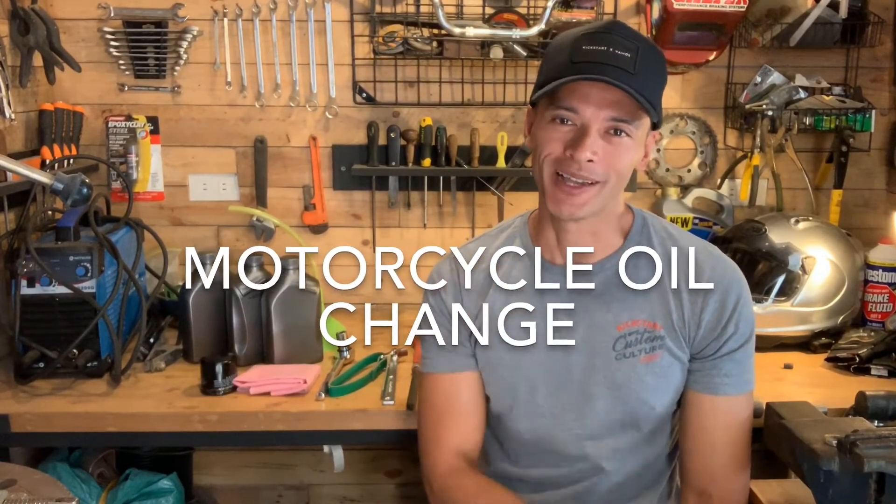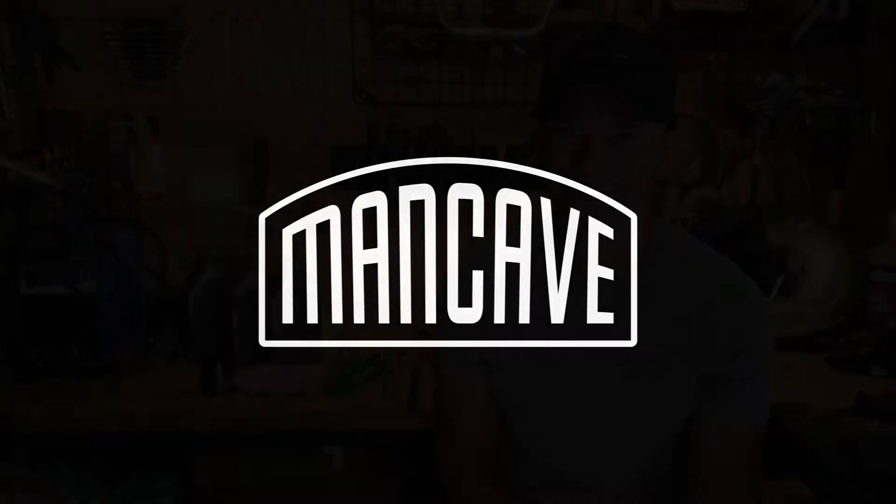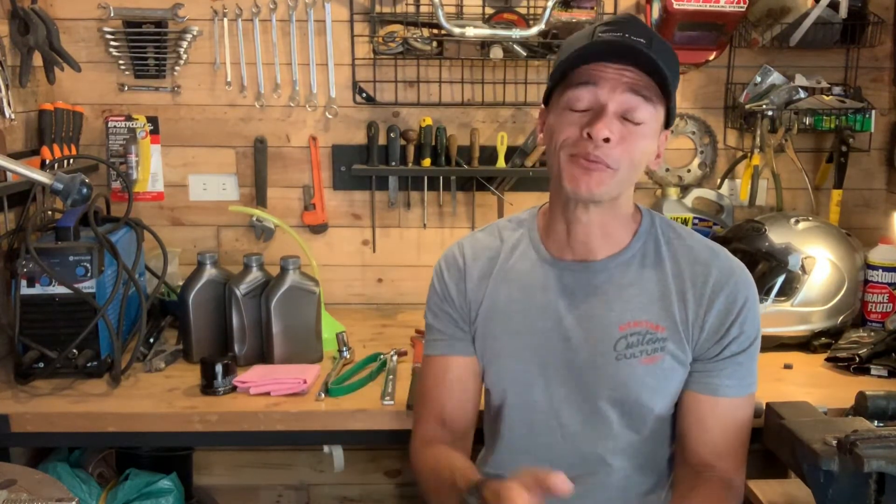In this episode of Man Cave, we're going to be changing the oil on a motorcycle. Why would you want to do your own oil changes? Just because you asked for a premium grade race oil to go into your bike doesn't mean you actually got that. You don't know exactly what went into your bike. One of the main reasons I like to do my own maintenance is to know exactly what went in there and just how much TLC went into the maintenance.